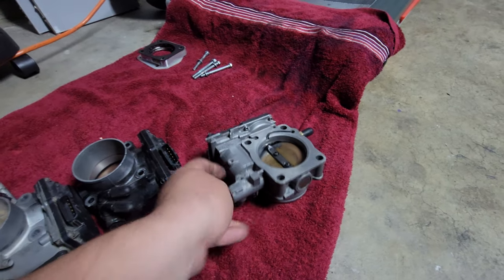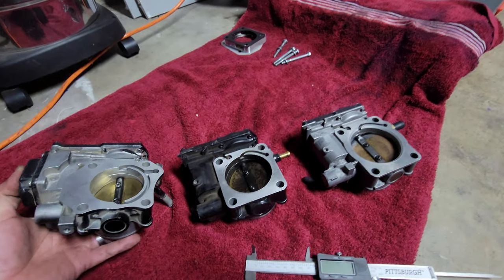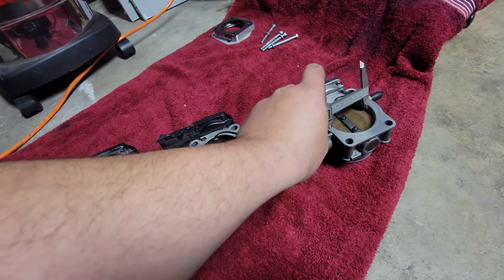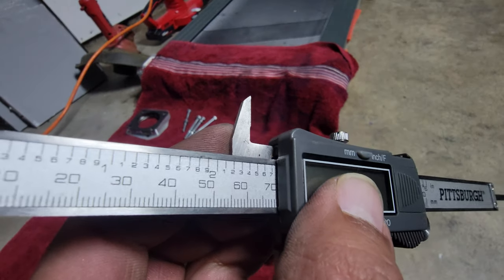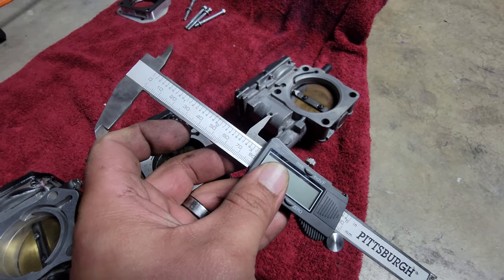The only downfall on the J37 is the outlet. The inlet is 80 millimeters, but the outlet is 70. I don't know how it loses 10 millimeters from inlet to outlet, but it makes it that much smaller.